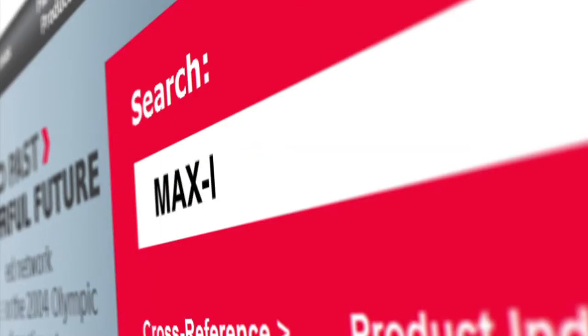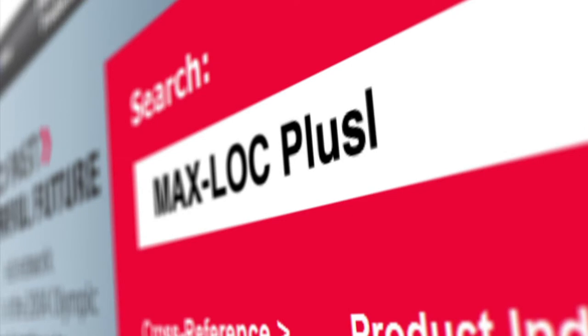For more information, visit woodhead.com and search for MaxLock Plus.